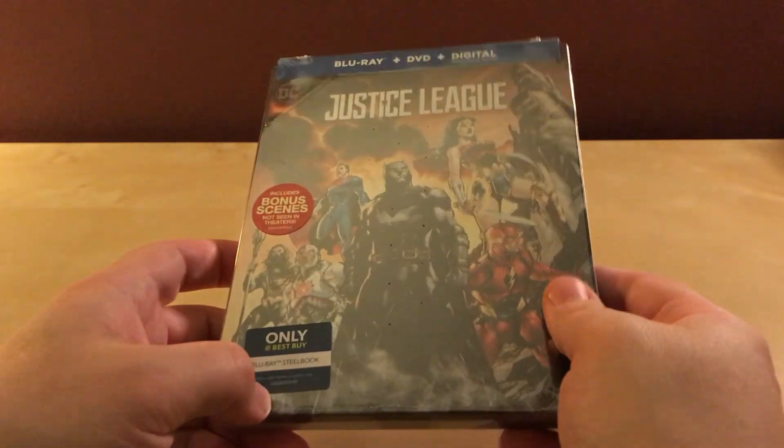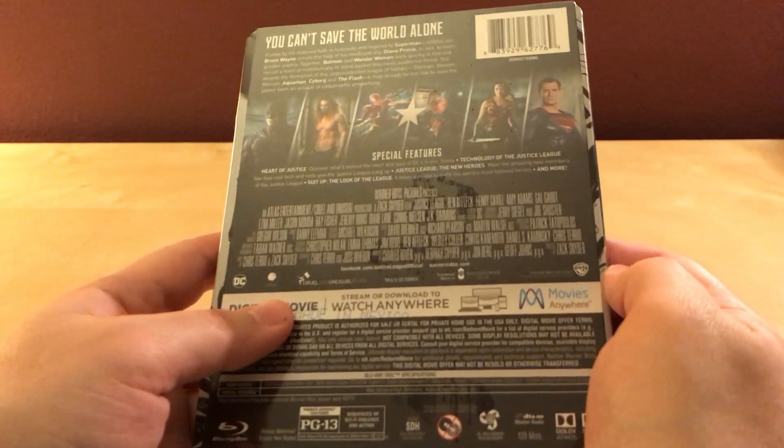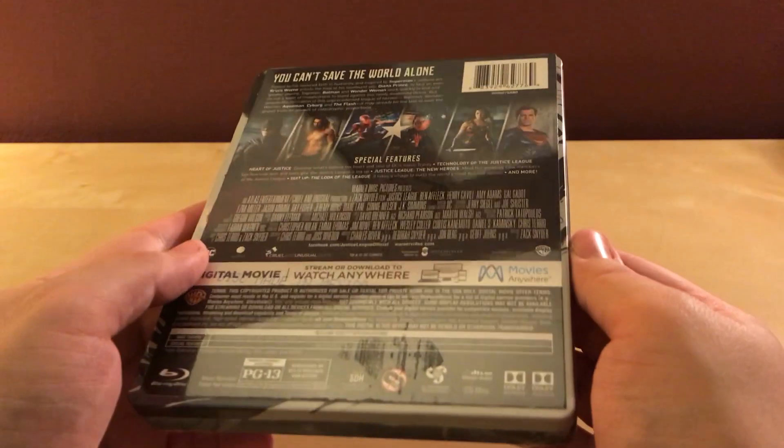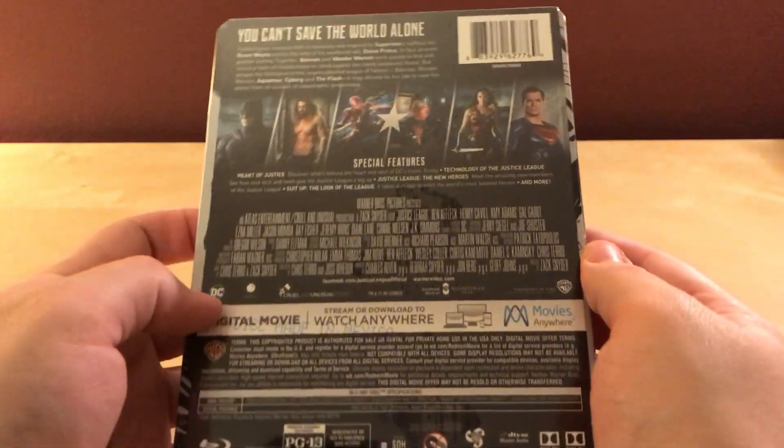I watched the ultimate cut or whatever, and it was a little better than what I heard about the first one, but it still was not a very good film. Anyway, I'm going to talk about that one for what I've been talking about.